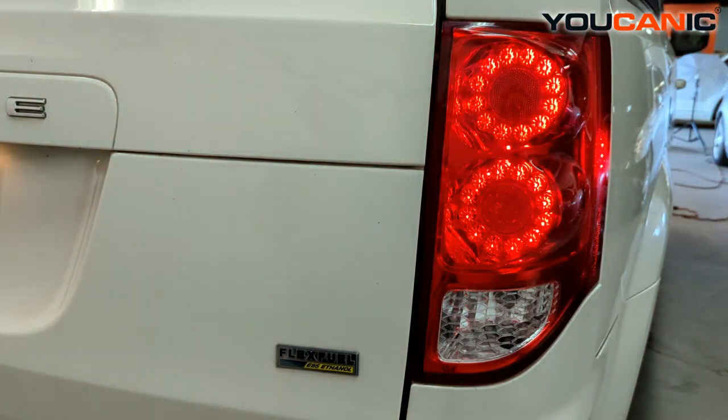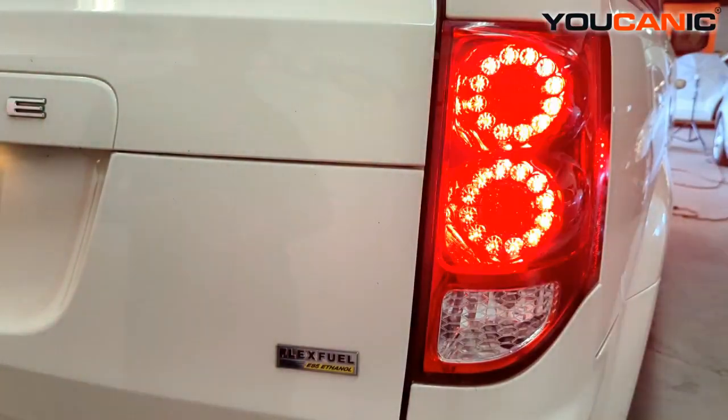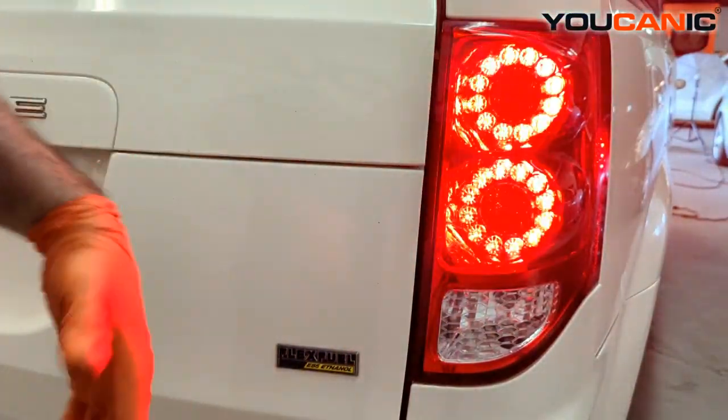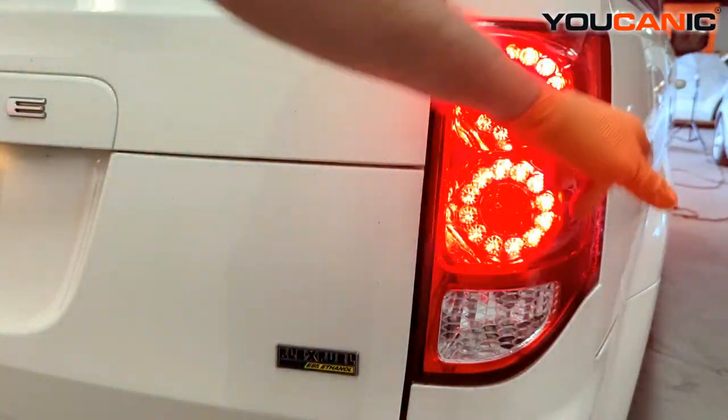Welcome to Mechanic. Today here at Mechanic we have a 2013 Dodge Grand Caravan. I'm going to show you how to replace your rear tail light assembly. This is the right side — the left side would be the same — and reasons you would need to replace it is if it's cracked and/or broken, or if any of these lights don't work.